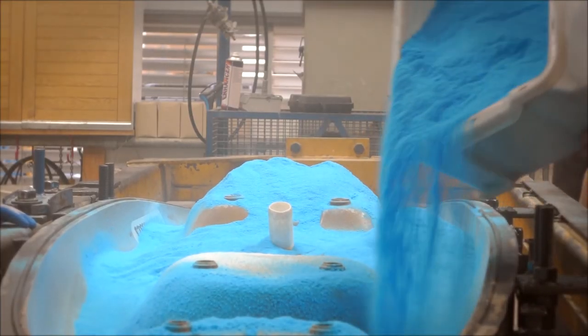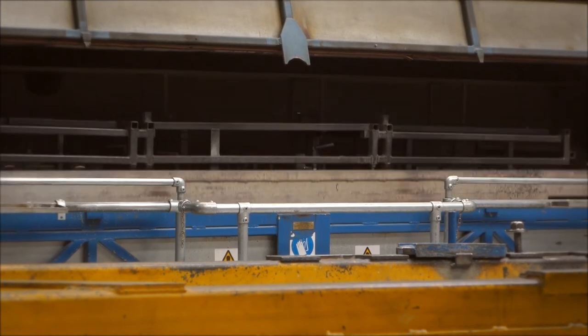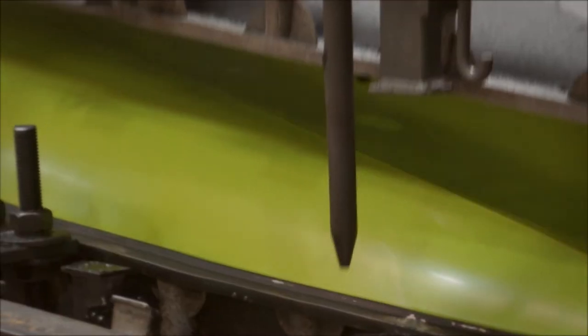Each Islander kayak is made by putting a carefully measured amount of polyethylene powder into a mold and then cooking it into shape whilst it rotates. After carefully controlled cooling, we open the mold to retrieve a solid kayak.